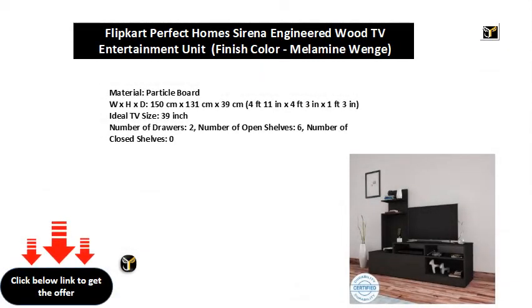Material: Particle Board. Dimensions W×H×D: 150cm × 131cm × 39cm (4 feet 11 inches × 4 feet 3 inches × 1 foot 3 inches). Ideal TV size: 39 inch. Number of Drawers: 2. Number of Open Shelves: